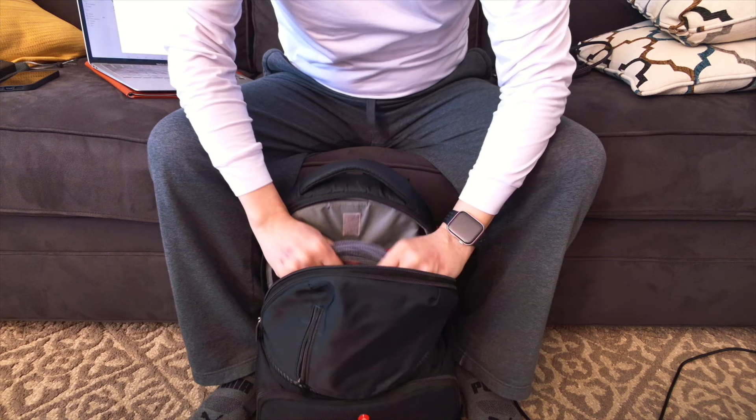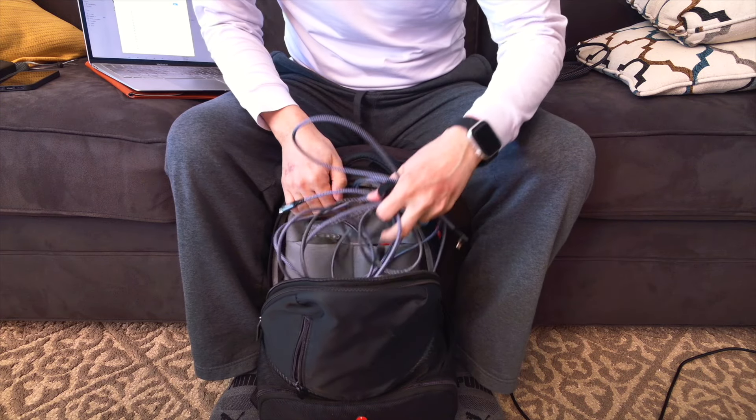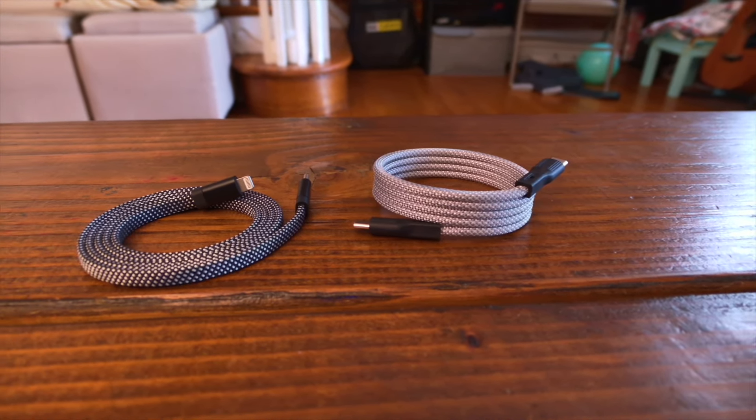There's something magical that happens when you put a bunch of cables into a backpack — and I don't mean magical in a good way. The cables somehow always seem to get tangled; they create such a mess and an obstacle when I'm trying to find something in my backpack. In this shorter video, I'm going to tell you how these cables solve these issues.